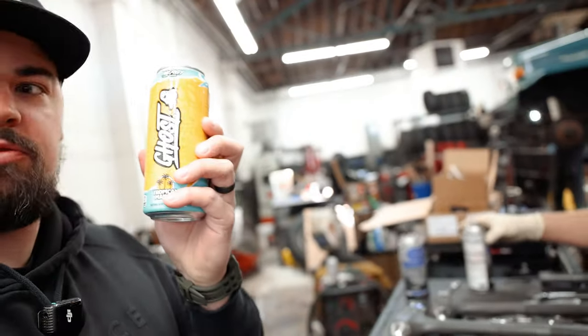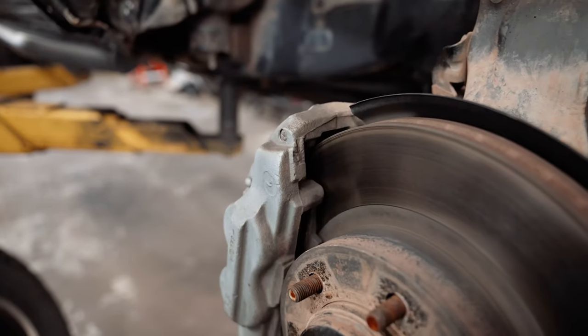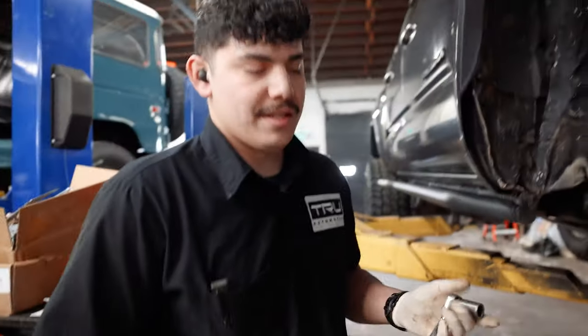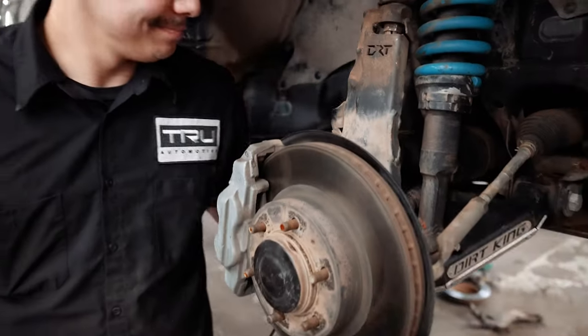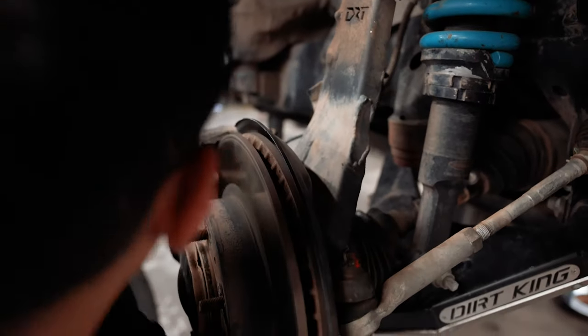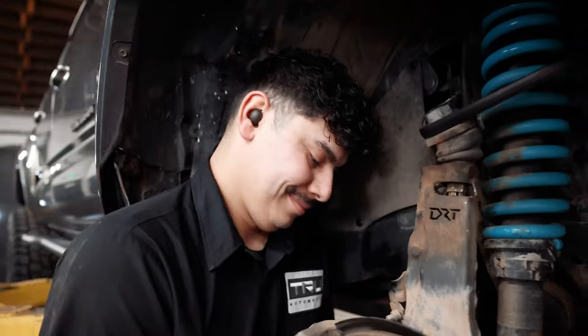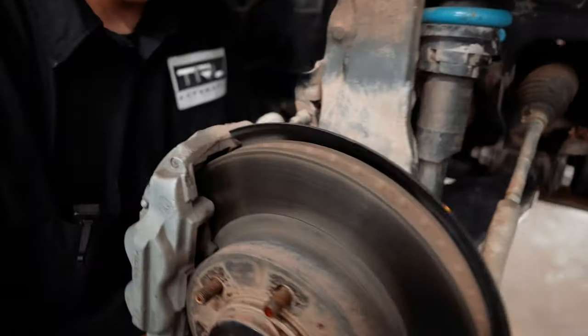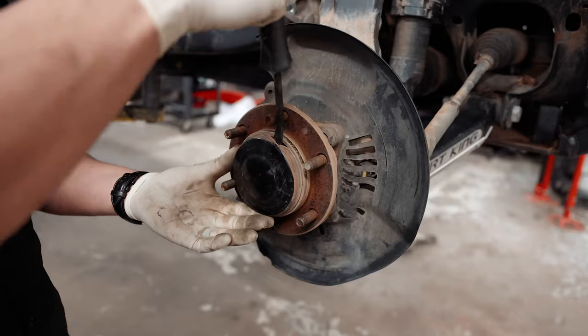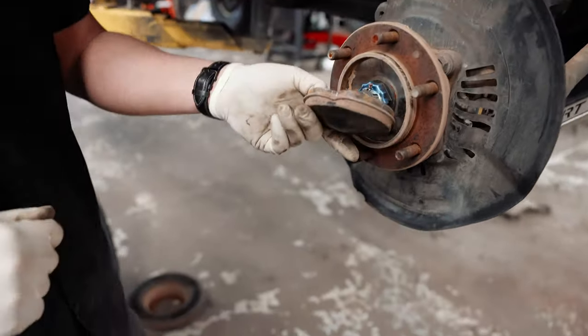Step one of every install with Joel is give him a Ghost energy drink. Once you have your wheel and tire off, you're going to go ahead and remove the brake caliper — that's a 17mm on the back side. Once you've got your caliper and rotor off, go ahead and pull off the dust cap.